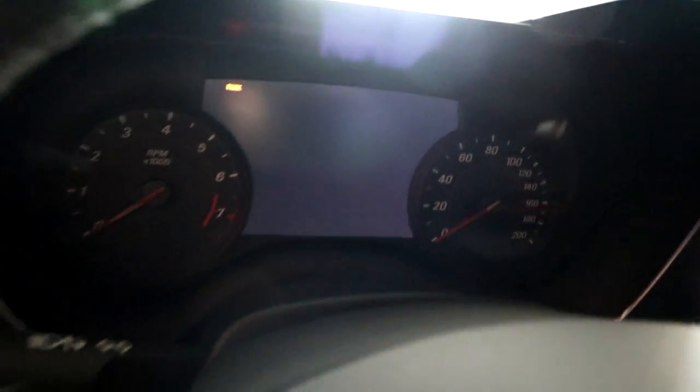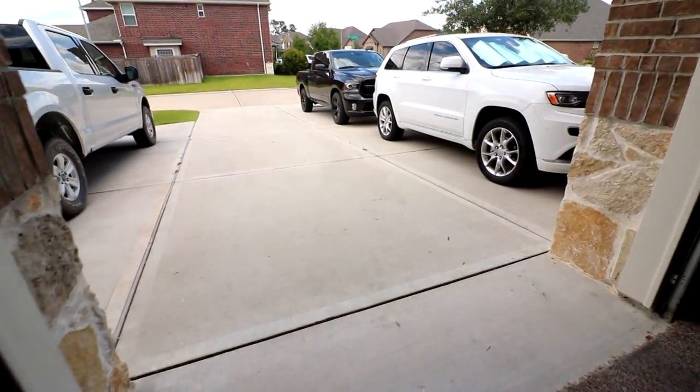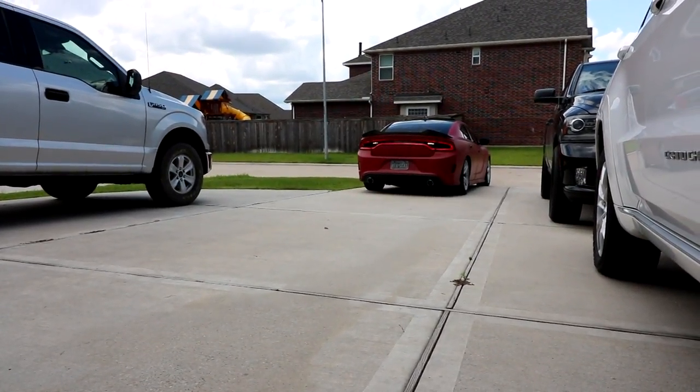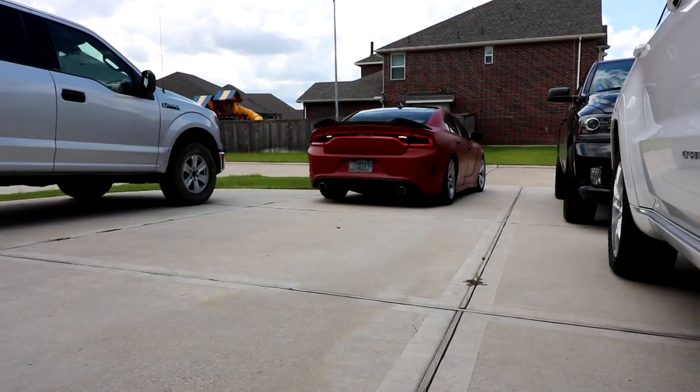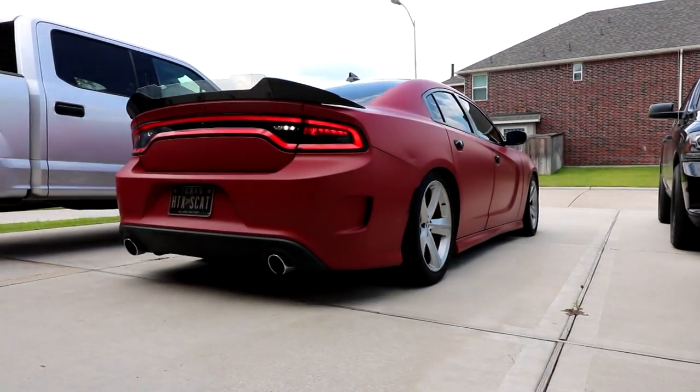Coming over to the car, it's at 9,102 miles, so just over 9,000 miles on the car. Speaking of ceramic coating, HTX Scat is coming to join us today. The ceramic coating that we're doing today will be on HTX Scat's brand new wheels, which we'll see here in a second. But for now we get to stare at his nice Scat Pack Charger.